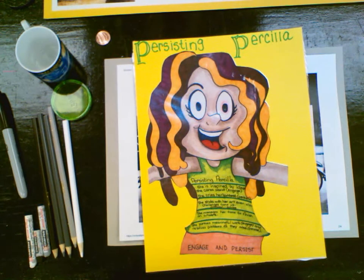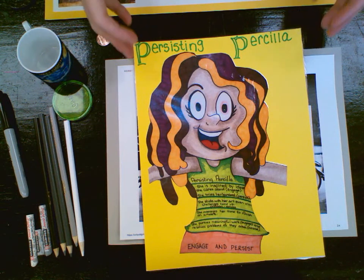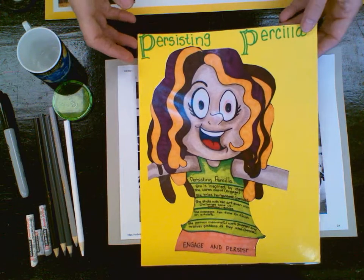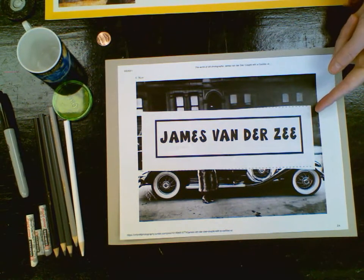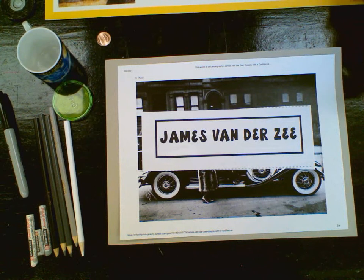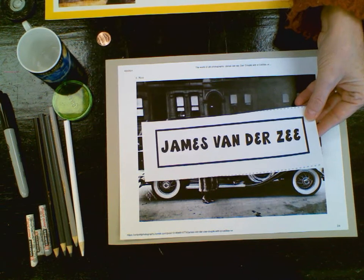She is going to be inspired by ideas that she cares about, which is going to engage her, and she's also going to try her hardest — she's going to persist. We're going to be inspired by this Harlem Renaissance photographer, American photographer James Van Der Zee.